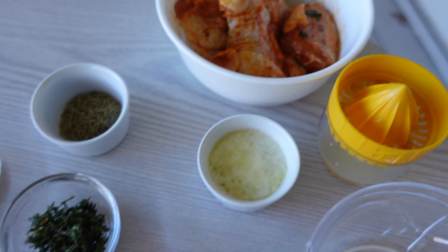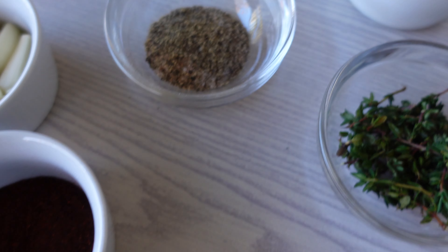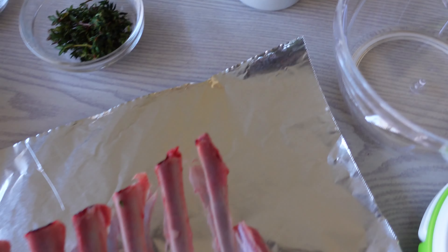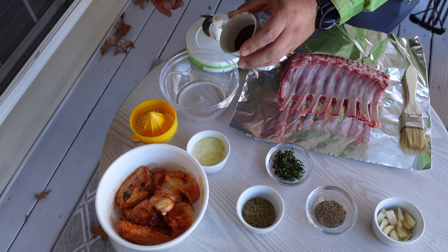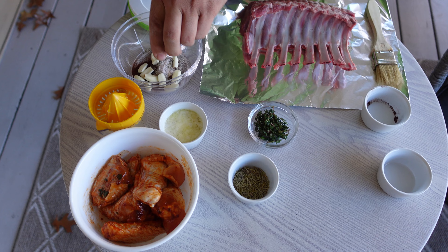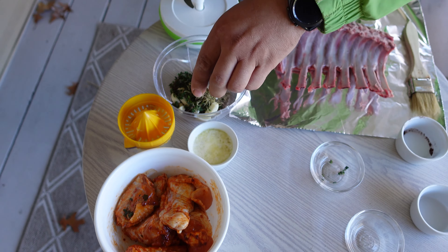Let's get started. I'll show you how to mix everything. I have some paprika, garlic, salt and pepper, thyme, rosemary, and some butter. I'm gonna mix all these spices together and make a paste. I also have some fresh lemon juice right here.